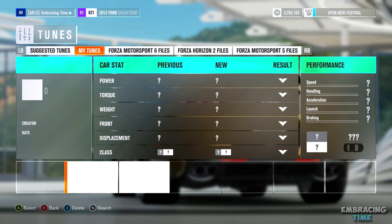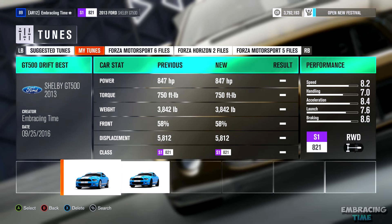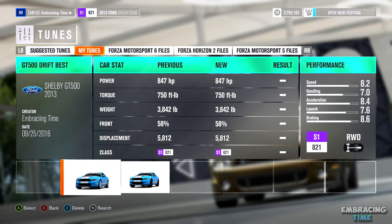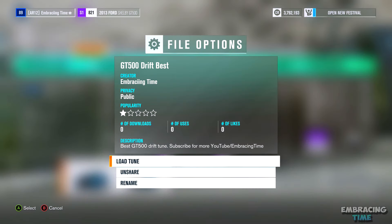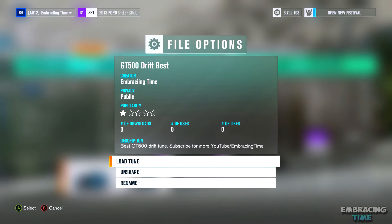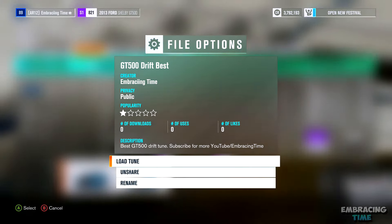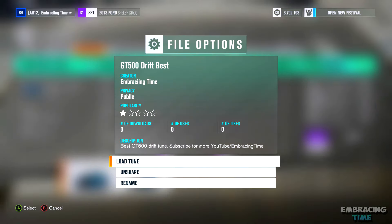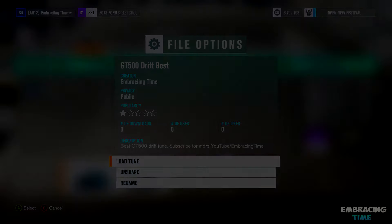Here is the tune that you can download if you'd rather just download it instead of building it. All you have to do is search up my gamertag on the marketplace and the tune for this car should come up. My gamertag is on screen — it is Embracing Time, but embracing has two I's. If you guys did enjoy this video, don't forget to leave a like and subscribe for more videos like this one. All of my social media links, including my Twitter, Twitch, Snapchat, and Instagram are down in the description, so feel free to check those out. Thanks for watching, and have a great day.